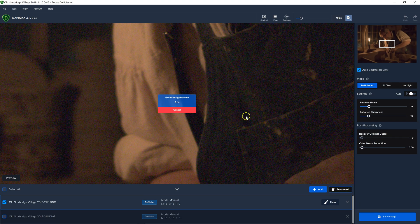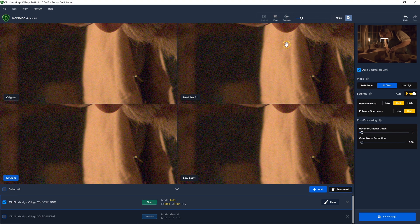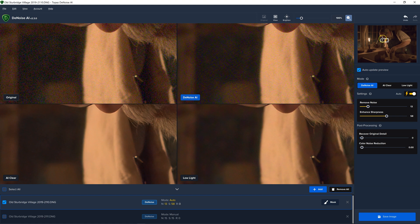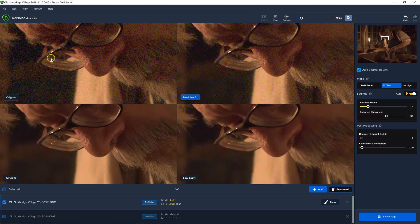I'm opening a couple of images. One of the new features is under View, Comparison View. Here we can take a look around and compare the original image, which is a DNG file in this case, to how it would process it with Denoise, AI Clear, and Low Light. So you don't have to click through all the buttons. I also have it turned on Auto, so it's doing its own decisions about processing.